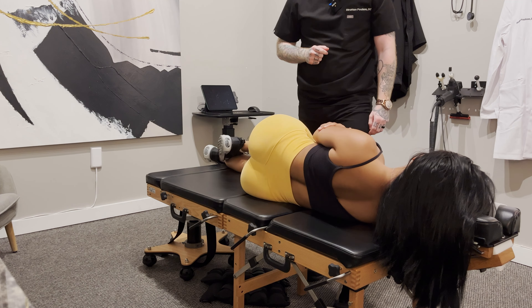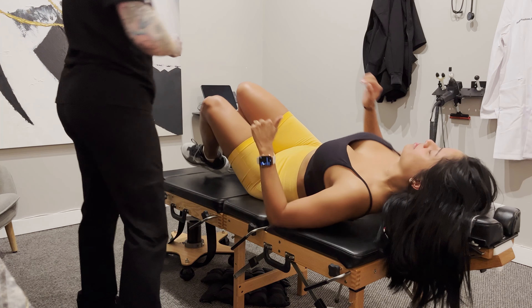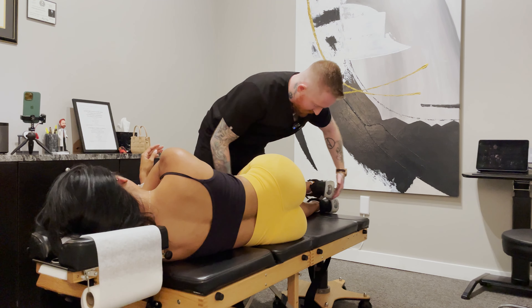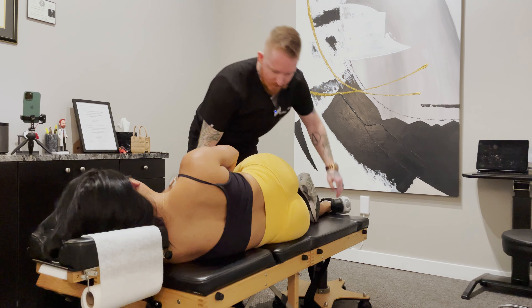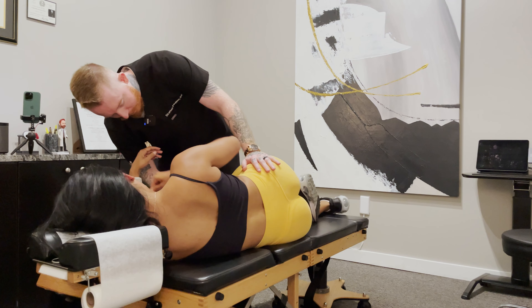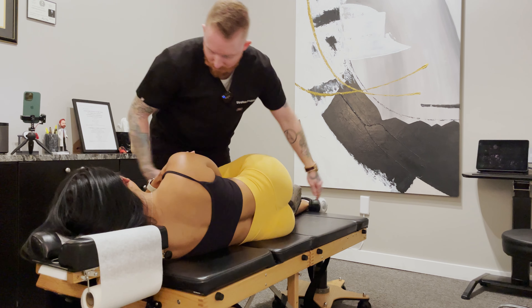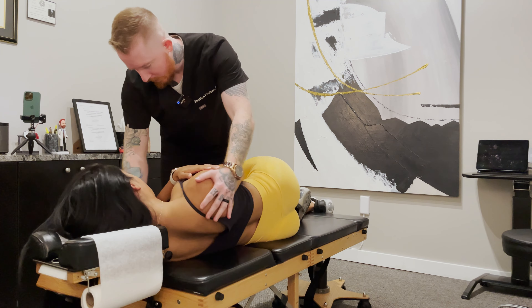Let's have you roll over to the other side — bottom leg straight, top leg bent. Same type of thing. Let's bring that bottom hip forward a little bit towards me — right there. I'm going to pull you off that shoulder just a bit. For this one we're going to be a little higher up in that sensitive spot in your back. You doing okay? My neck was just off there.